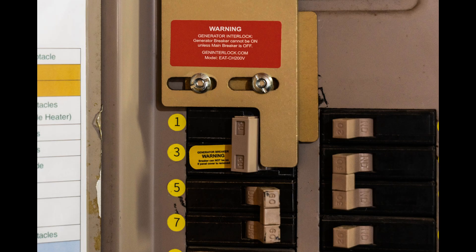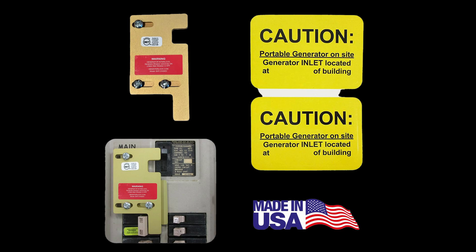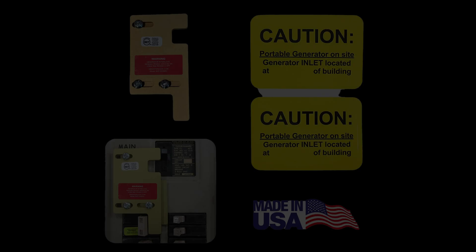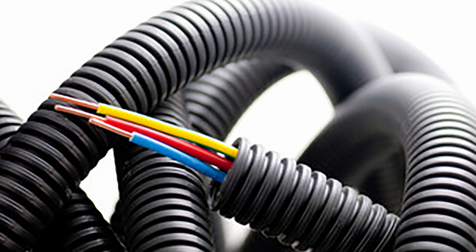Here are the basics of what you're going to need to accomplish this goal. Number one, you're going to need a 50 amp generator breaker that's designed for your brand of circuit panel. Number two, you're going to need an interlock kit, one that fits your panel. Number three, you're going to need a 50 amp inlet box to tie into your generator breaker. And number four, you'll need some extra wires and maybe even a conduit, depending on the distance between your inlet box and the main panel.